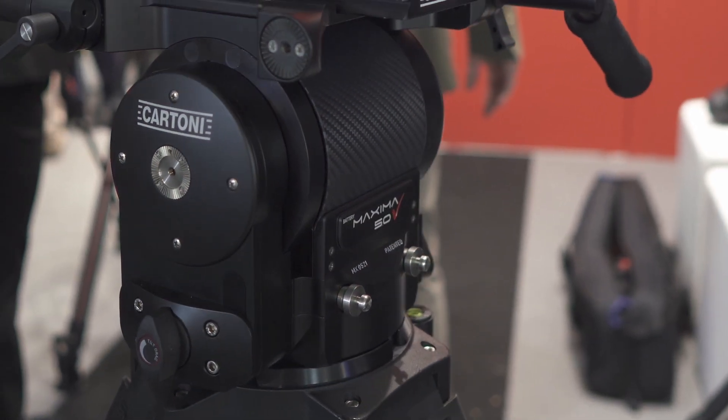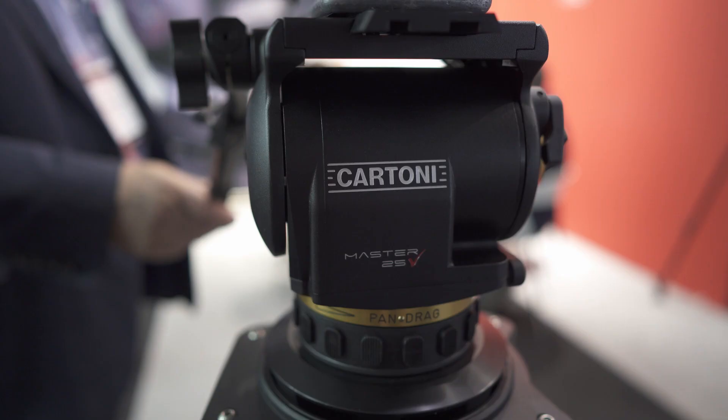These are the new professional heads from Cartoni: the Maxima 5.0 and Master 25.